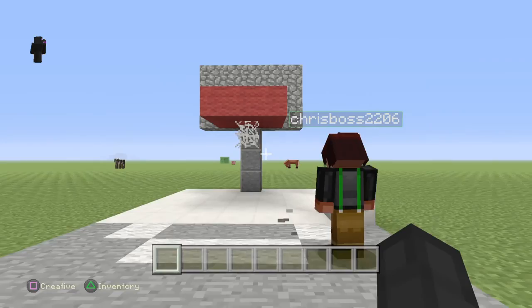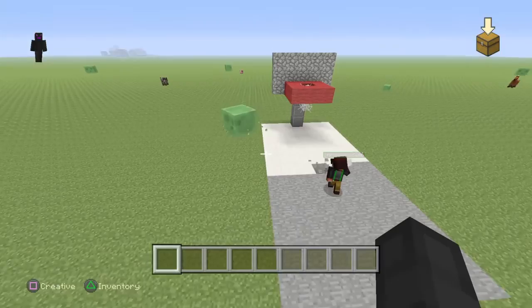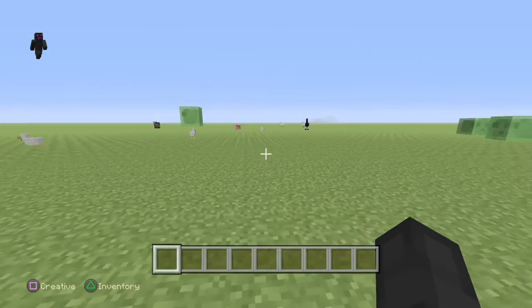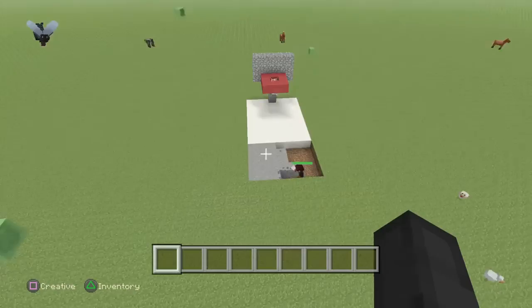So, guys, I guess this is how you make a basketball hoop. It looks kind of good. I guess we're not done. Wait, next episode, should we make a football field? Yeah. I can build one in a second. Going for the slab dunk... I just dunked that in.